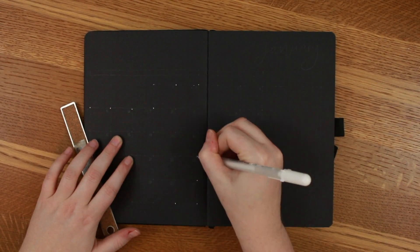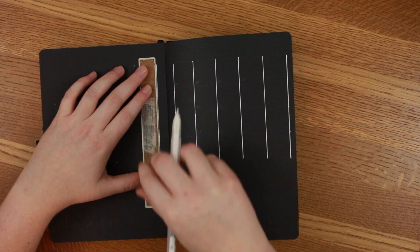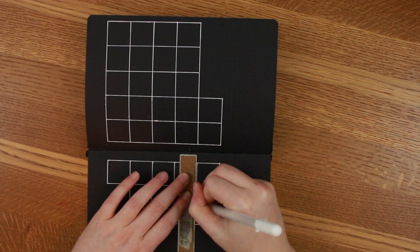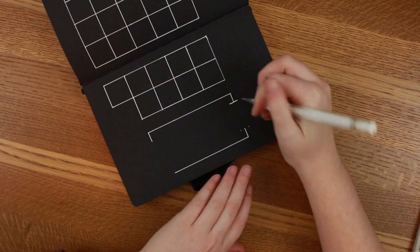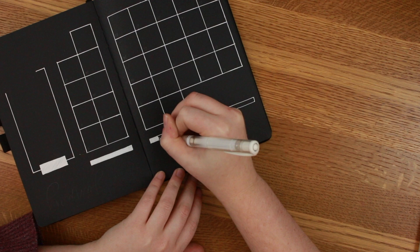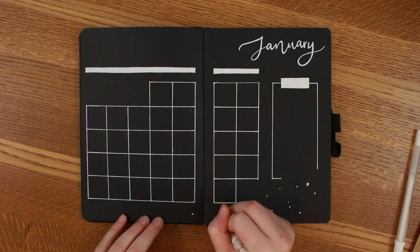Next we're going to do the monthly overview spread. First I made little dots because sometimes the dots on the actual black dotted paper are a little hard to see when you're using a ruler, so I made dots so I could see better. You want to be careful with these jelly roll pens because they can smear a little bit. Here I'm using the Tombow Fudenosuke brush, which is a little dried out, and if I make any mistakes I just color over it — it almost removes the white ink and also covers it at the same time, which I think is a lot easier than covering it up with white stuff.